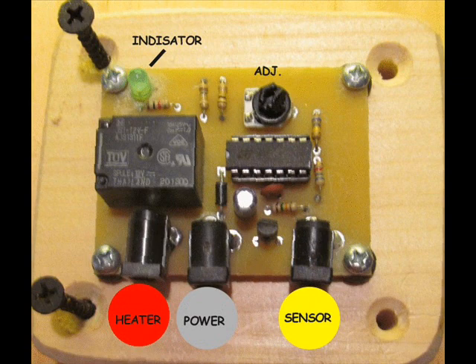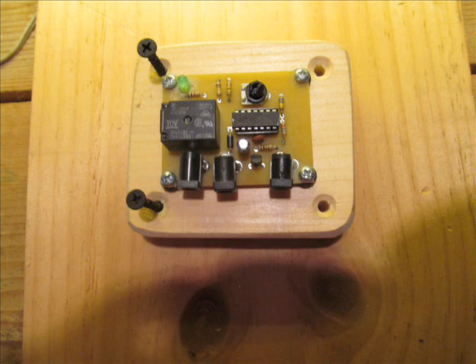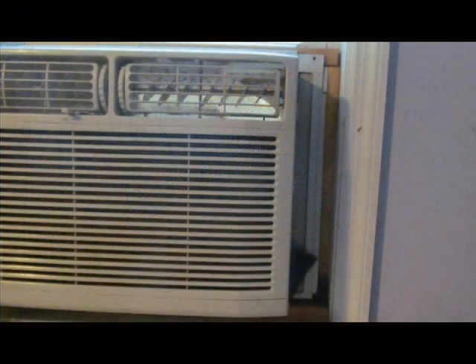The cool controller has been designed to mount on the left or right side of the air conditioner, to avoid drips that sometimes occur towards the bottom of the air conditioner. To set up the cool controller inside your walk-in cooler, you must first find the AC room temperature sensor. To do this, you'll need to remove the plastic AC cover and expose the cooling grid.